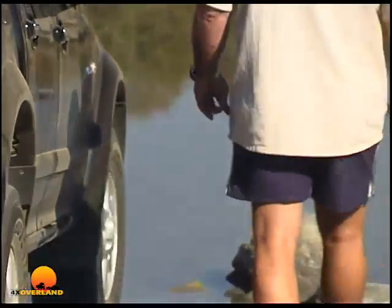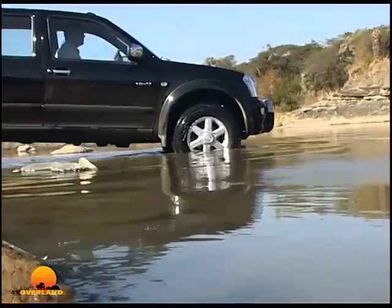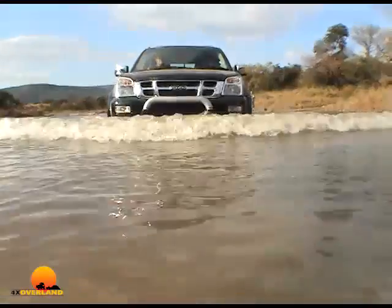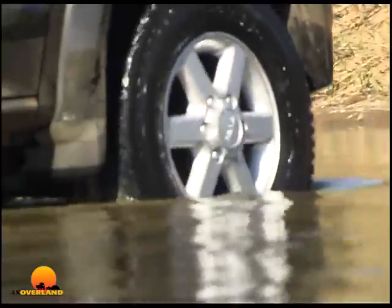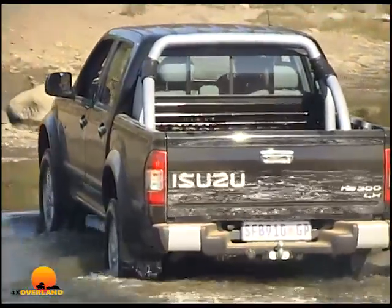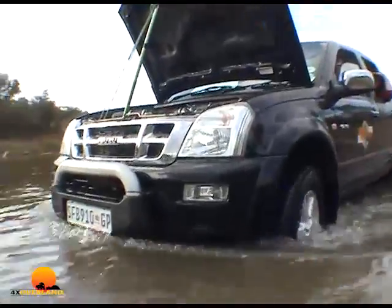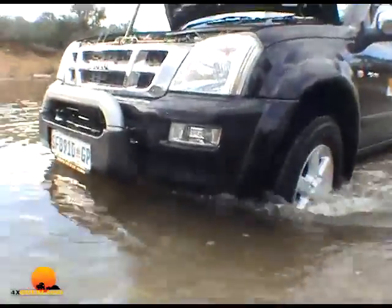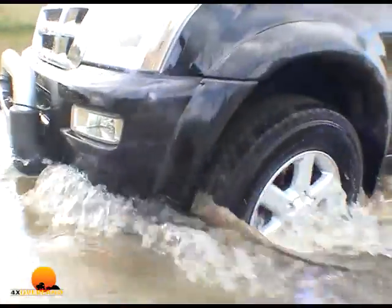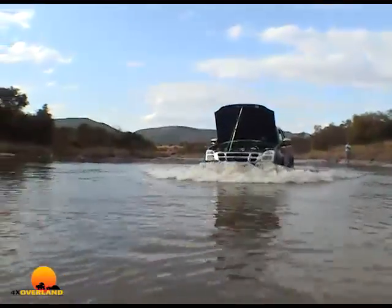Turn around to face upstream and just make sure the river's not flowing too fast, because that will enter the engine compartment. I had a question: what happens in the engine bay at this depth? So we decided to open the bonnet, stick a camera inside and see what happens. At low speed? Virtually nothing. But at the same depth and a little faster — you can see the difference.